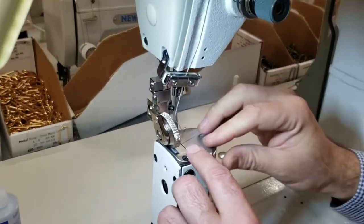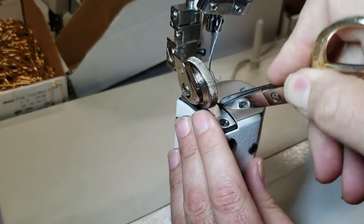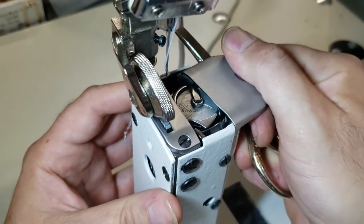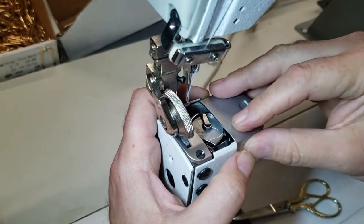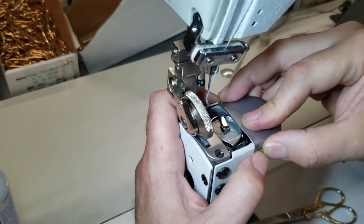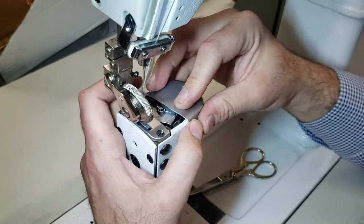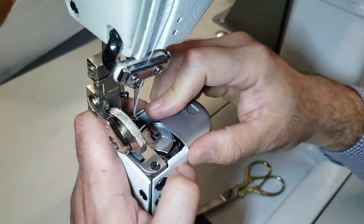This is a bobbin-driven machine, meaning you're going to have a bobbin right here — this is how you change the bobbin from here. You can get a variety of high shank feet for this machine. This is a high shank, and high shank feet will work with this machine, though some changes are required.